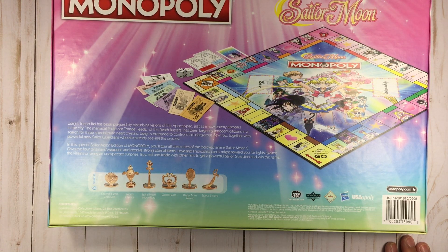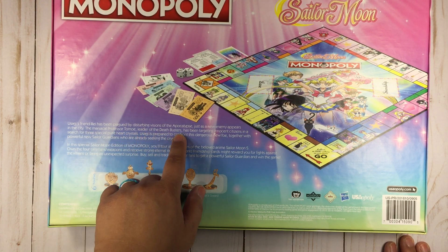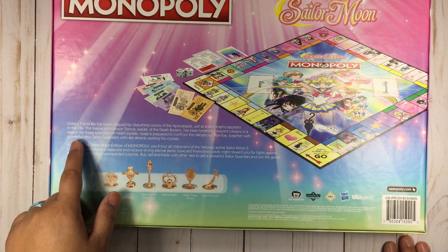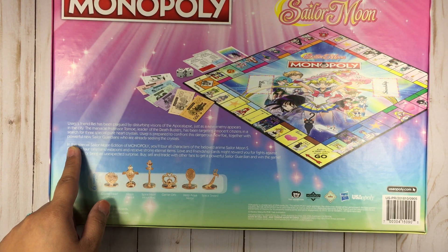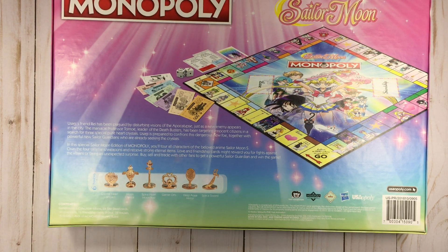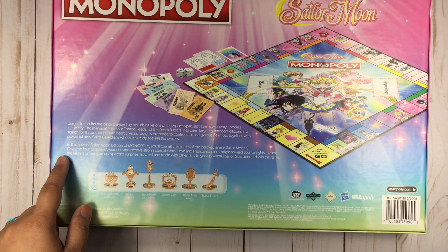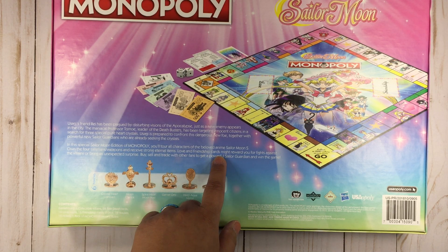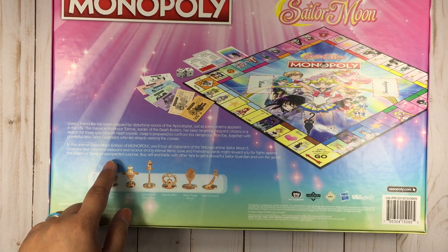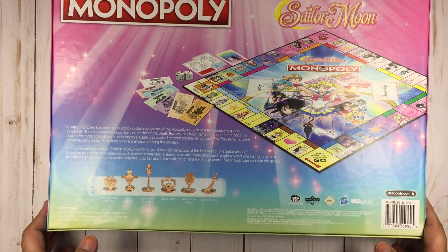Usagi's friend Rei has been plagued by disturbing visions of the apocalypse just as a new enemy appears in the city. The maniacal Professor Tomoe, leader of the Death Busters, has been targeting innocent citizens in search for three special pure heart crystals. Usagi is prepared to confront this dangerous new foe together with powerful new Sailor Guardians who are already seeking the crystals. In this special Sailor Moon edition of Monopoly, you'll tour all characters of the beloved anime. Love and Friendship cards might reward you for fights against the villains. Anyways, we're gonna open this up — so exciting!